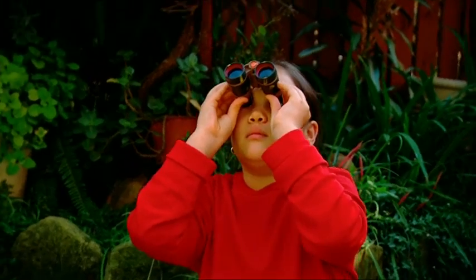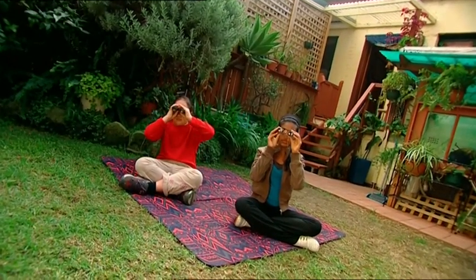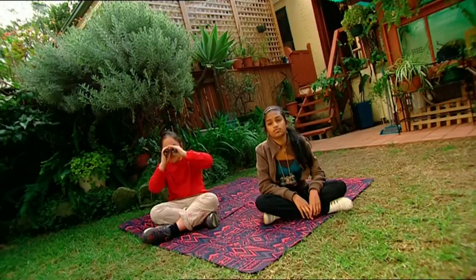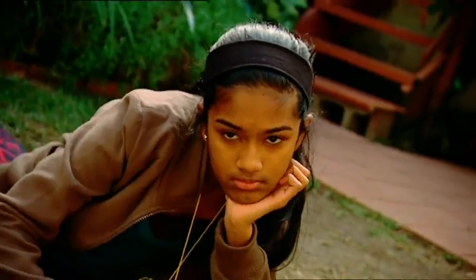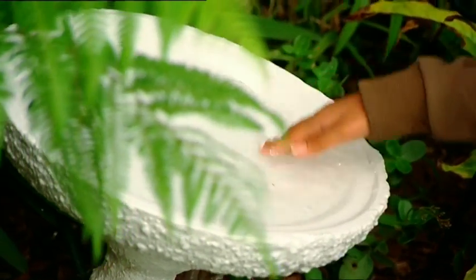Come on, birds. Don't any of you ever take a bath? We must have smelly birds around here, because they never seem to use their bird bath. Olivia and I haven't seen a single bird go in, and we've been watching for ages. How can we make the bird bath more inviting? Birds love moving water. What about some kind of water feature?